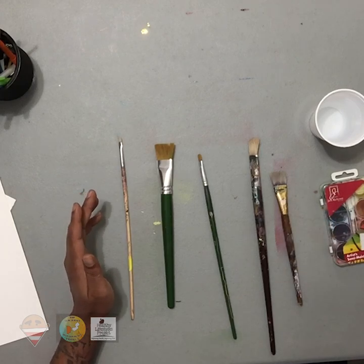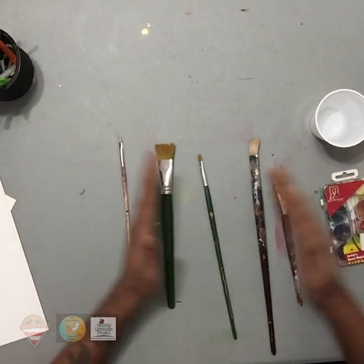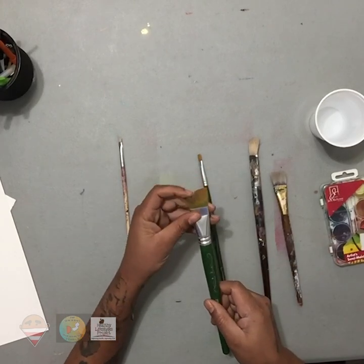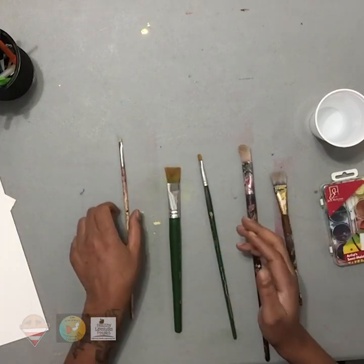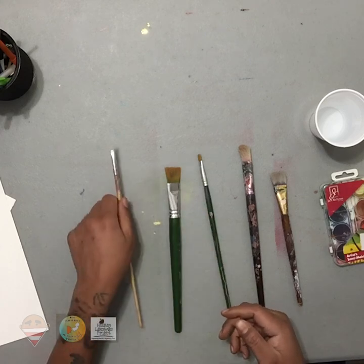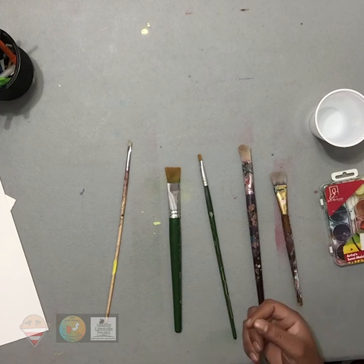So that's generally how you start to choose. Then you're going to pick the size of the paintbrush depending on the size of your picture. The bigger paintbrushes are generally used for bigger canvases, something really large. If you have a small canvas or small surface, then of course you would use a smaller paintbrush to color things in, depending again on the size of the image and the things that you're painting.